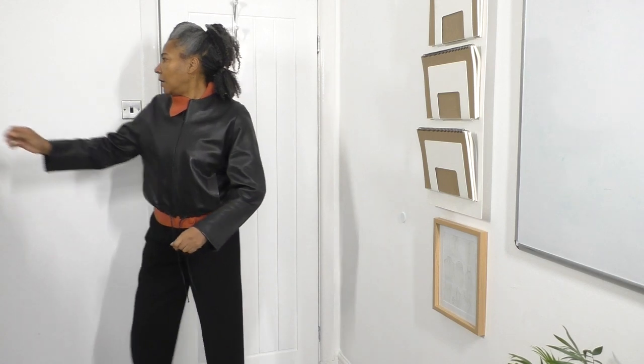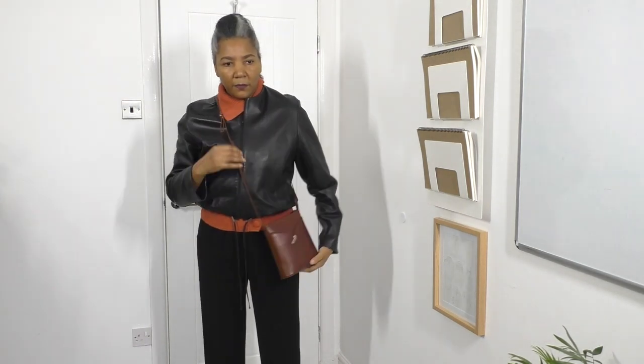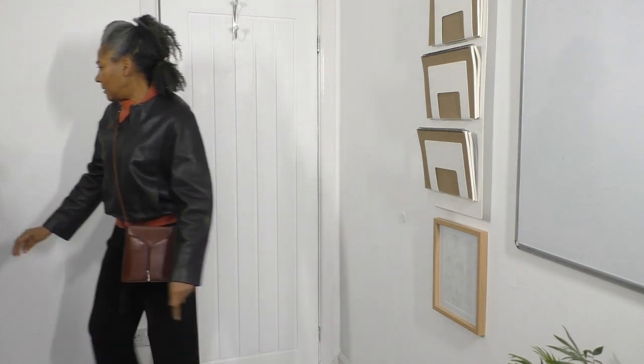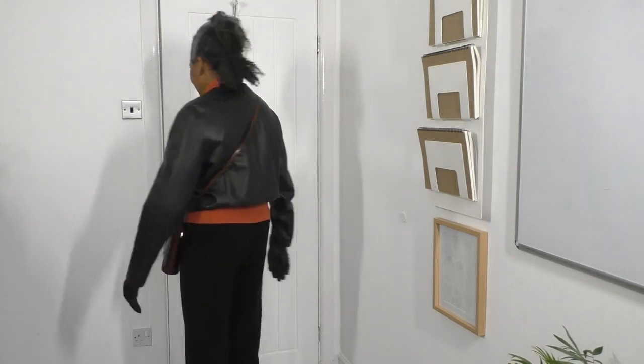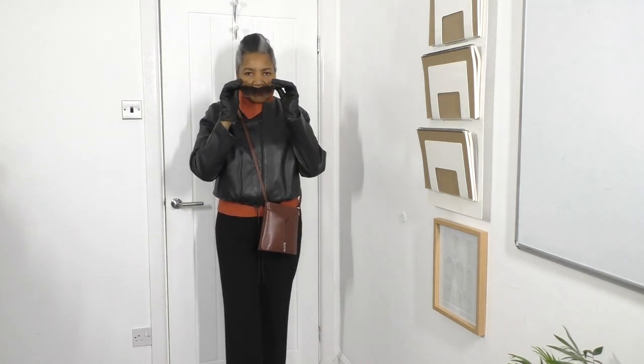I'll be wearing it with this across-the-shoulder bag. That's looking good. Some gloves too. I'm not wearing any earrings today — I only really want to wear my tassel earrings, so I might put those on at some point. I've got some leather black gloves and that's my look for today. Actually, I think I'll use this as my face accessory instead of earrings.